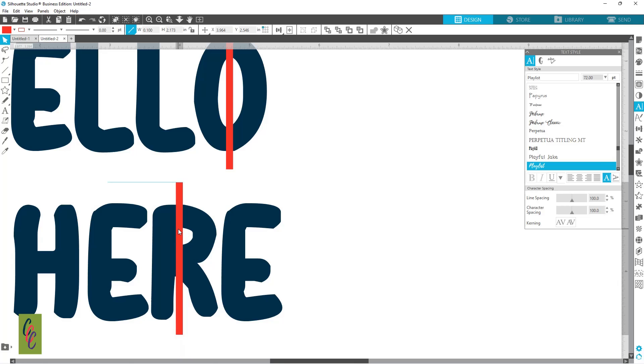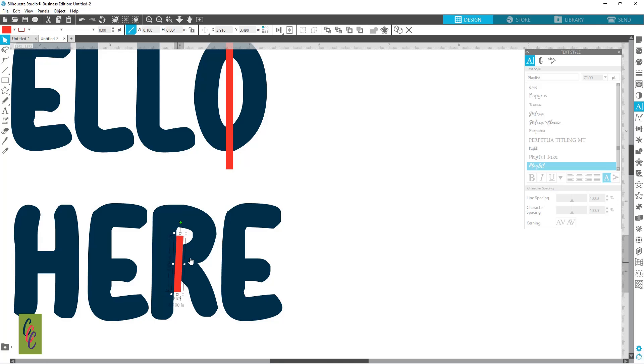Or you can cut all the way through. For me, depending on the font, I'll decide which way I'm going to cut it. For this one I'm just going to cut through this bottom piece here, and I like to line it up with the side to make it as natural as I can. I'm going to leave that one right there.